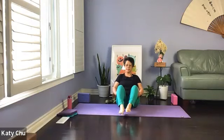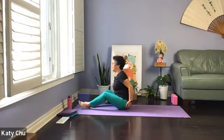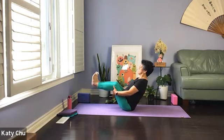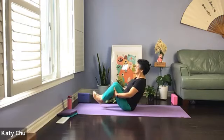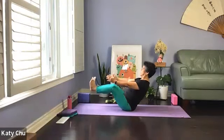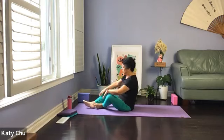Set yourself up for boat pose — bend your knees, hands underneath the kneecap, come up on your tiptoes. When you're ready, lift the feet off the ground. Don't lean back too much — leaning back is actually harder. We're going to stay here for 10, 9, 8, 7, 6, 5, 4, 3, 2, 1. Slowly release, catch your breath. Another round — bend your knees, lift your feet off the ground. You can continue to hold on to the legs, or next level, let go and stay here. On 10, 9, 8, 7, 6, 5, 4, 3, 2, 1. Very good, slowly release.